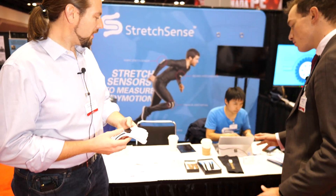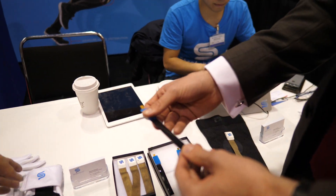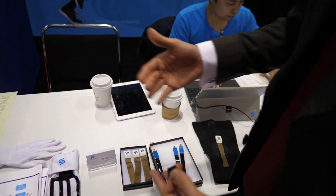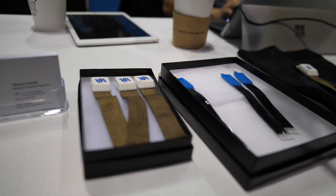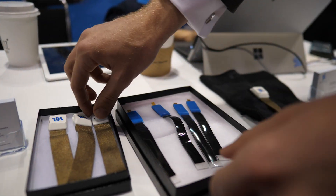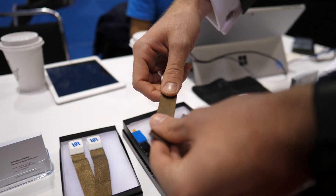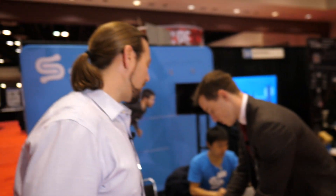I can see on the table here some examples of other sensors — the sort of modular individual versions. Is the move towards application-based systems, rather than selling individual kits, something you're focusing on? The feedback we got from a lot of our clients was: they loved the technology — the sensors are so precise and repeatable — but they said those sensors are too expensive. The reason was there's just too much labour involved in manufacturing them.